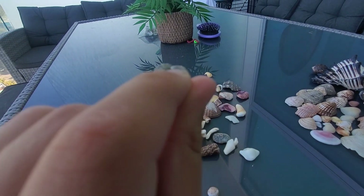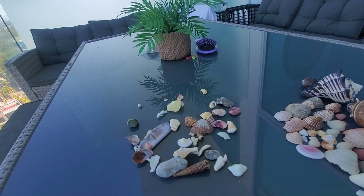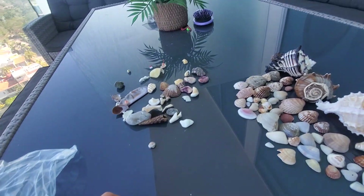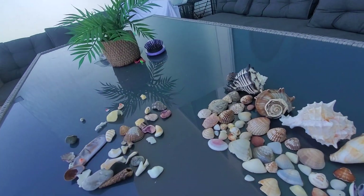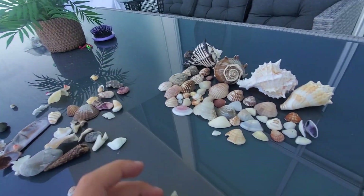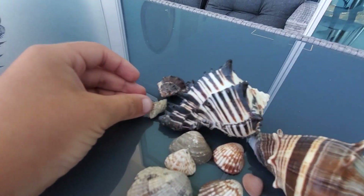These ones are really rare and popular around the world. They are found in Mexico, Africa, and Canada. To find them in Canada, they're like legendary — these ones are really something.